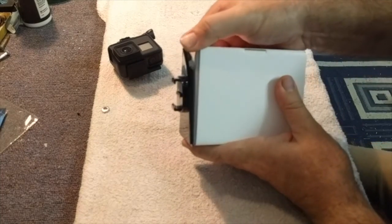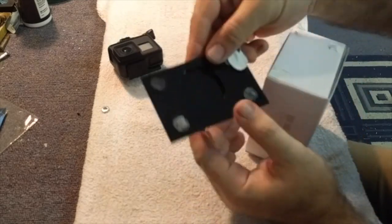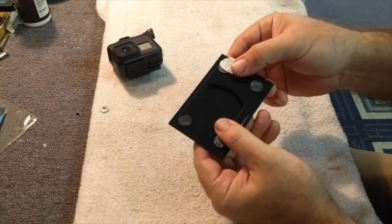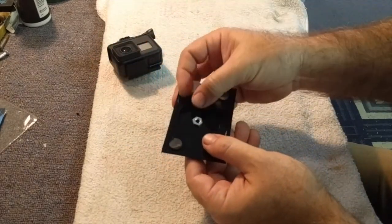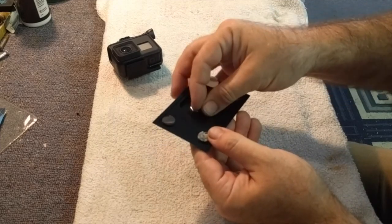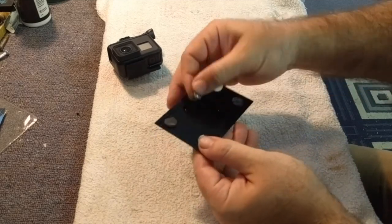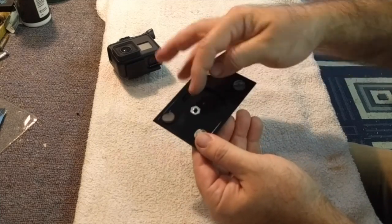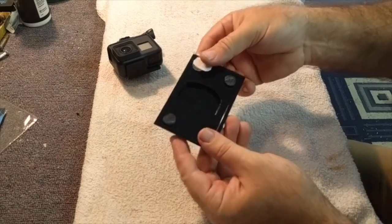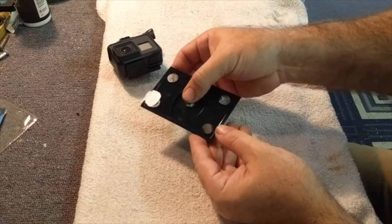It looks like it's just stuck on with some sticky patches. It's hollow underneath. Maybe I can just stick that where I want to, and that might be enough of a base. Maybe I need two screws stuck together, because it doesn't come up flush to the plastic. I thought it might be solid all the way through, but it isn't. I'm not sure just sticking it on will work, but we'll try it and see.